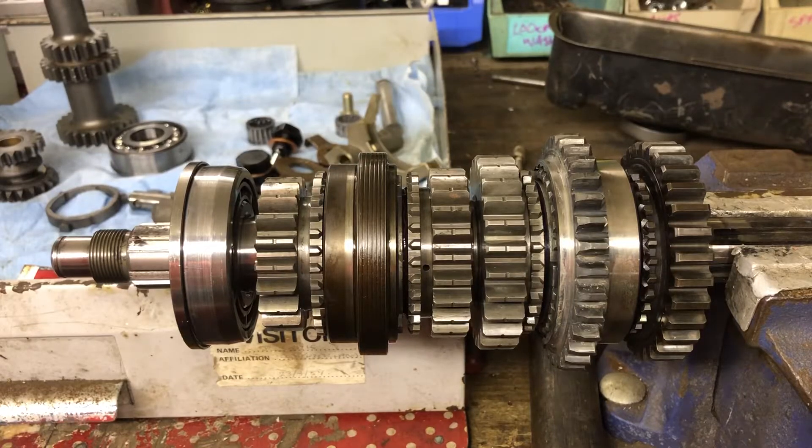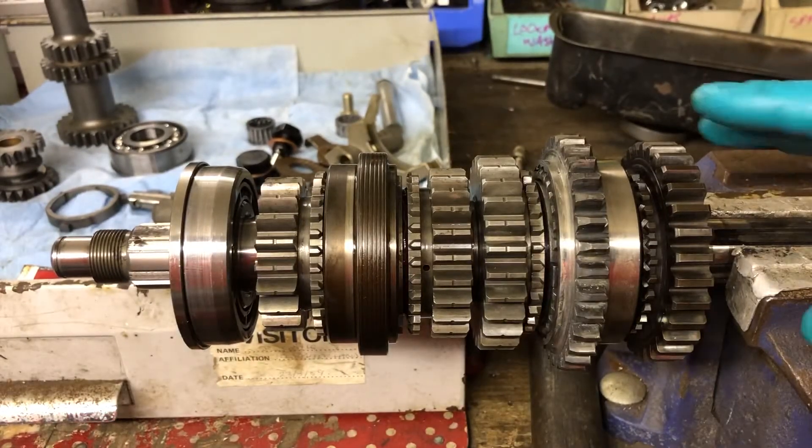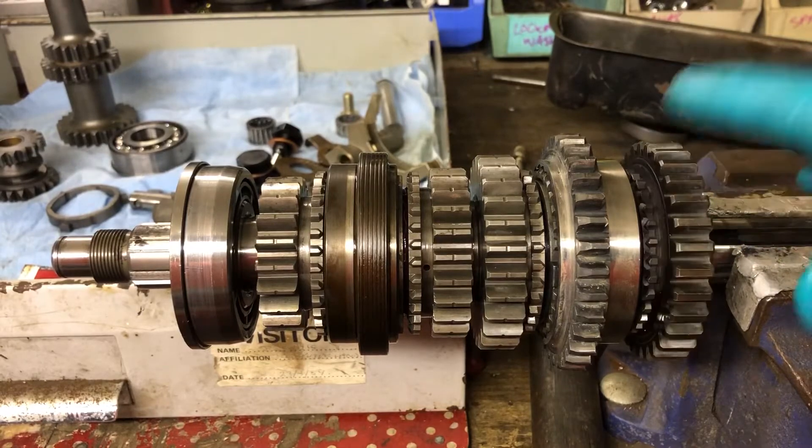A lot of people ask how does a gearbox work, so we'll cover it.